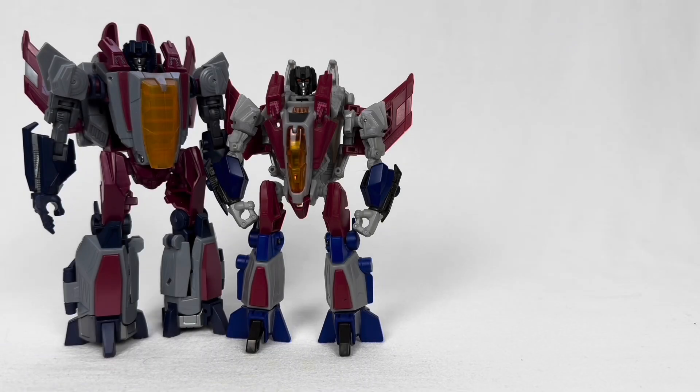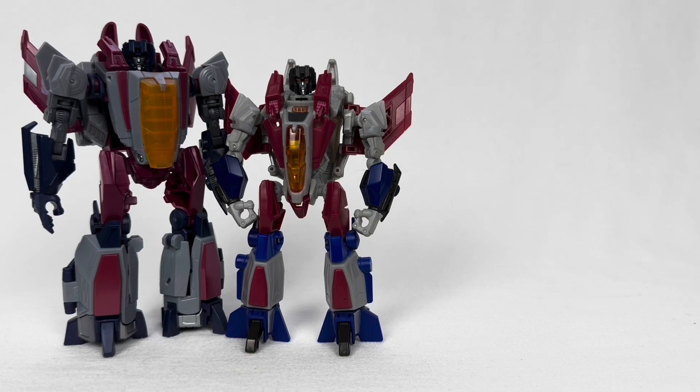Thank you all so much for watching my review and comparison on the War for Cybertron Starscream figures. If you liked this video, feel free to check out some of my other videos — I do have quite a few Transformers-related videos, as well as DC, G.I. Joe, and all sorts of stuff. Feel free to comment what you guys think of the figures down below, and what you'd like to see from the Studio Series Gamer Edition figures or other War for Cybertron stuff. Devastation is a game that's on everyone's minds. I'm also at AnthonyLantern on Instagram and Twitter — subscribe for more videos, and thank you guys so much. Take care.